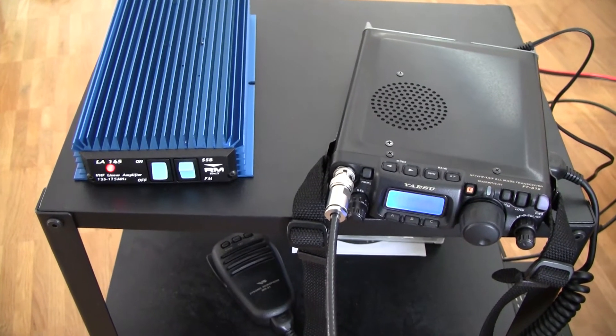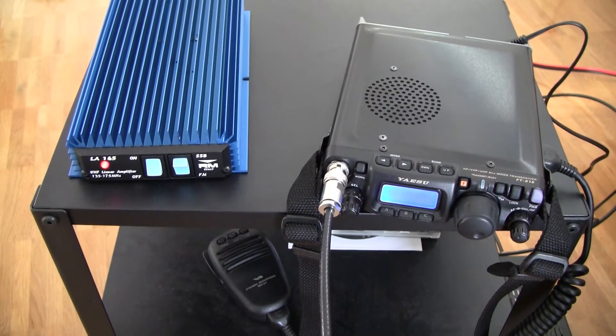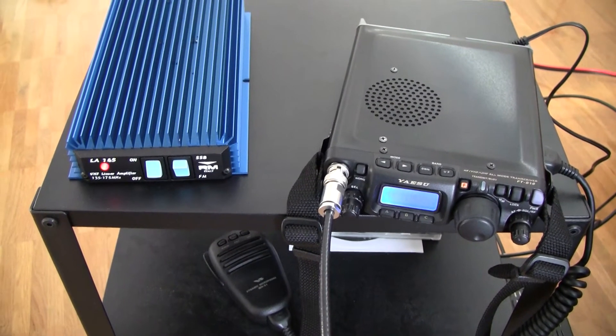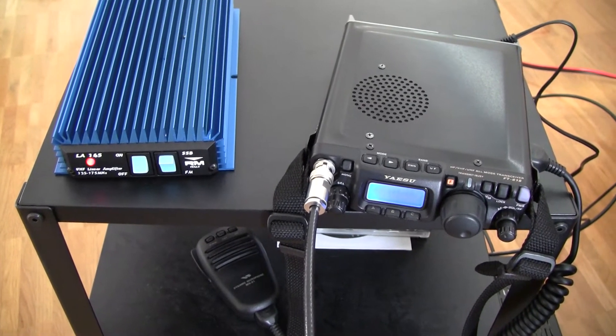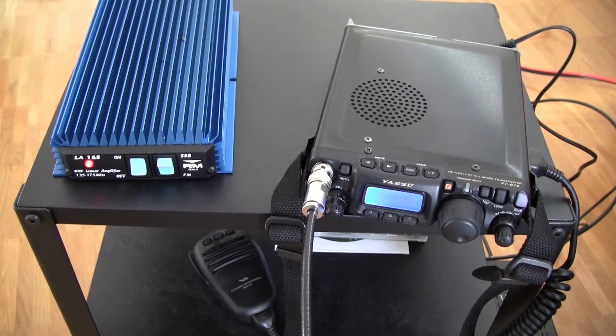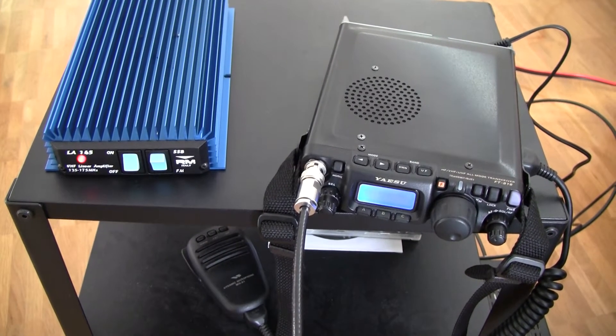Hello. Today I would like to talk again about the Arometally LA145 VHF linear amplifier. Today I will talk about the HF VOX or the SSB-FM mode switch.